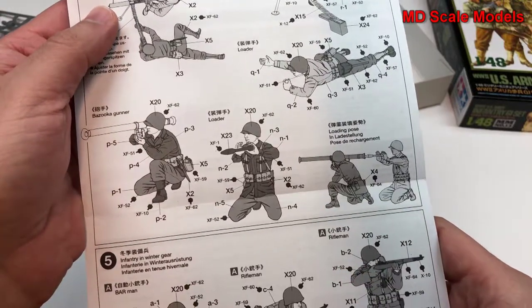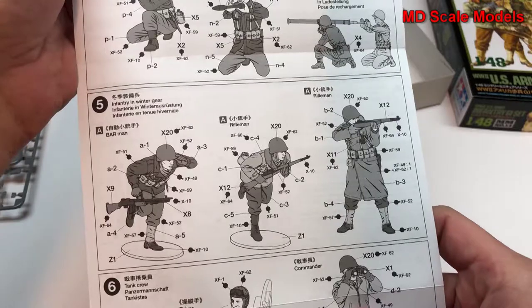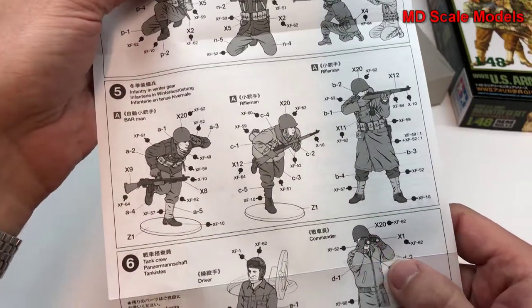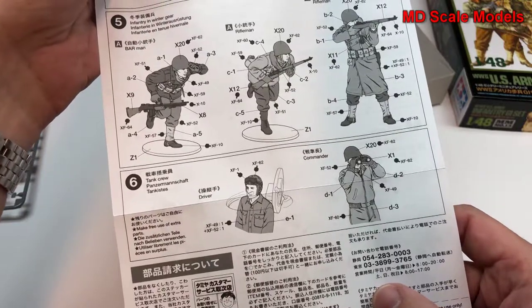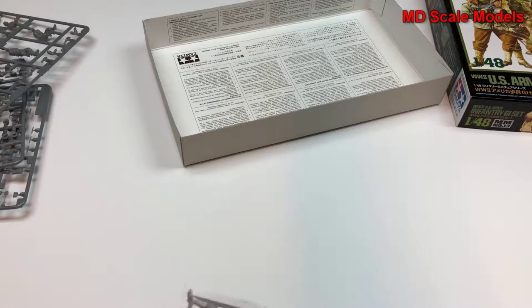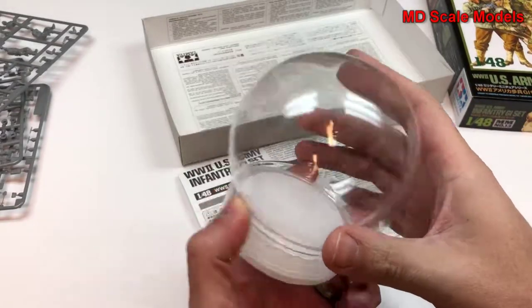There we have a bazooka gunner and somebody loading. We have infantry in winter gear — this is probably what I'm going to be using. And then tank crew. So that looks like a very simple model, but it'll be good for what I'd like to use it for, which is going to be a snow globe.